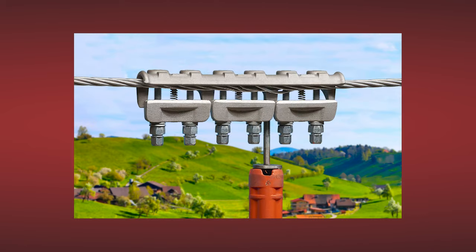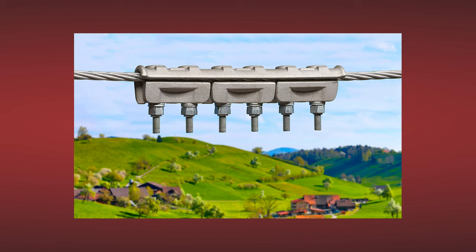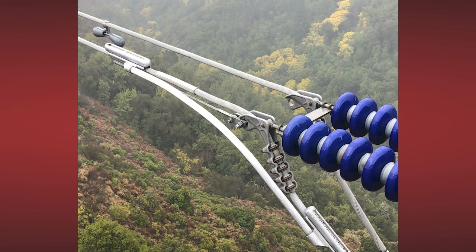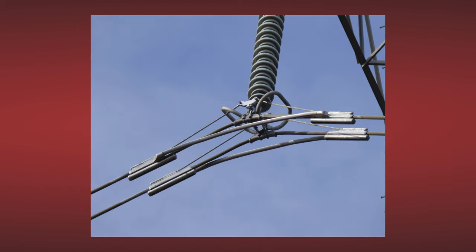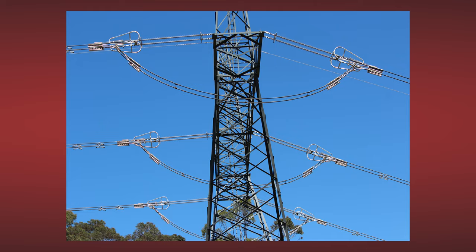ClampStar is also used to increase the performance of existing splices and other connectors, clamps and fittings for the purpose of increasing line ampacity that may presently be limited by such devices.